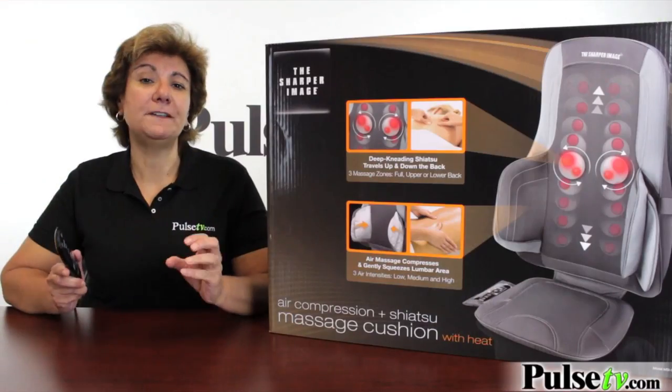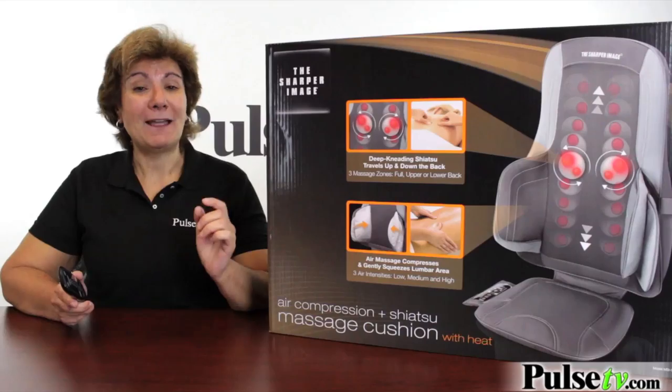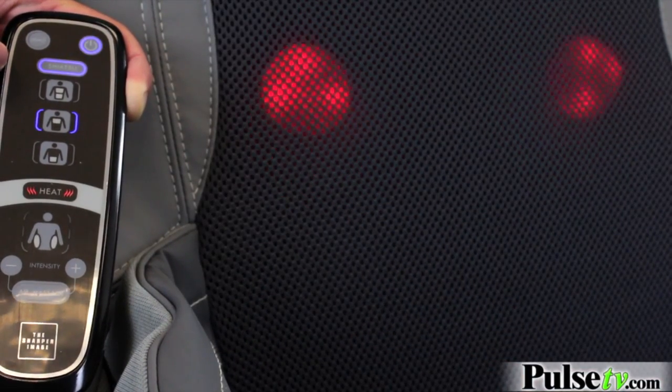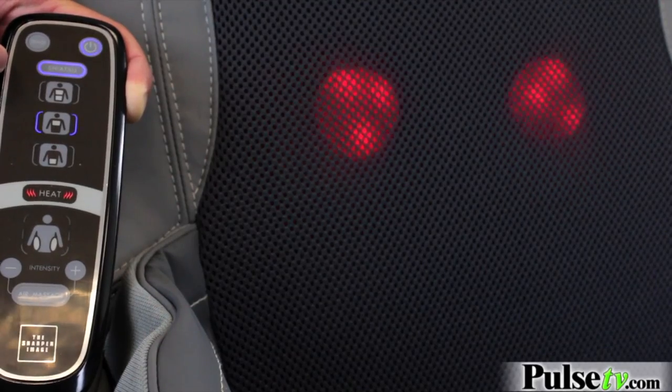Another wonderful feature is the heat function. By a click of the button, you can turn the heat on. And let's face it, when you have tired muscles, a little bit of heat really relaxes them.